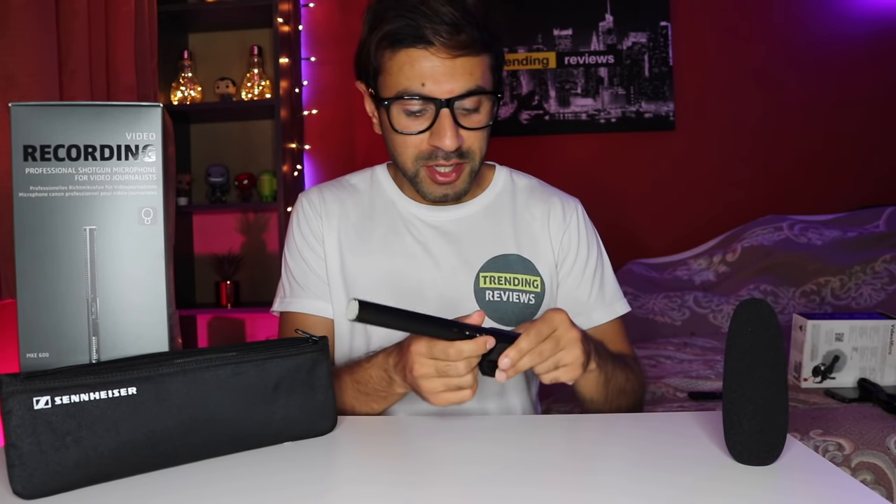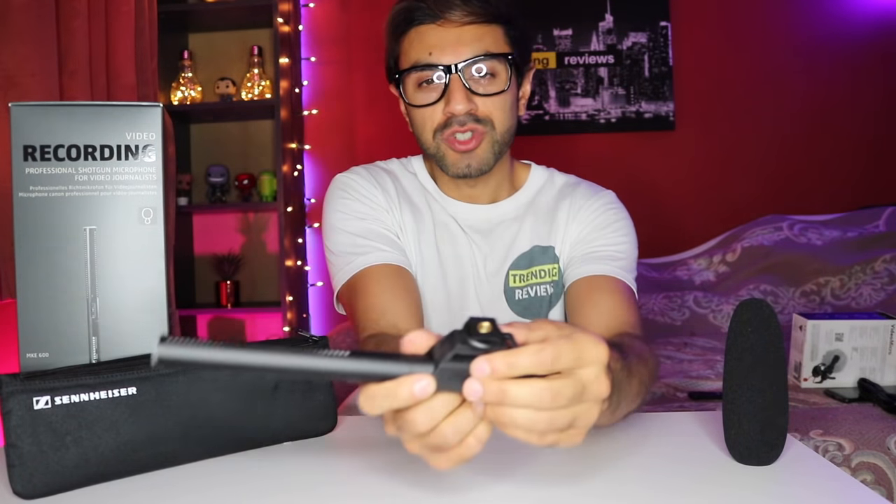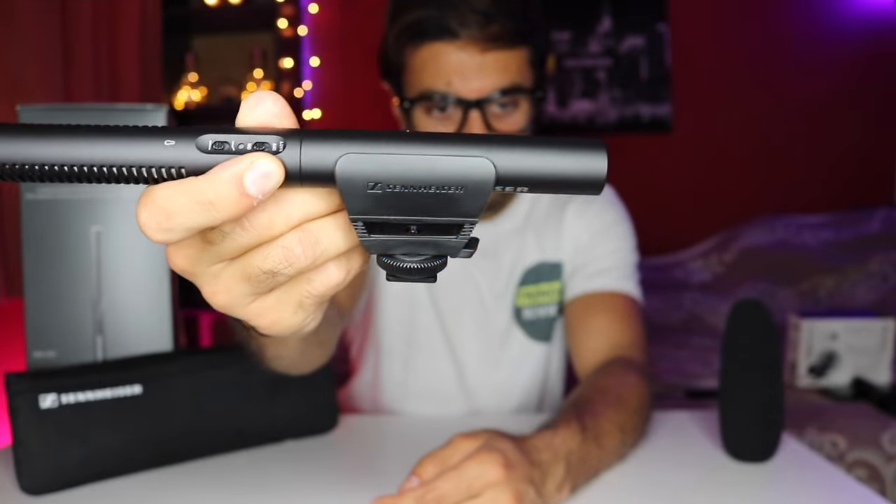This is about 200 to 250 pounds depending on which retailer you buy it from. Now it only comes with a few things — it comes with the shotgun clip with the cold shoe that you can add on into your SLR camera.